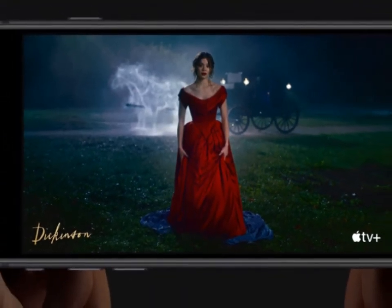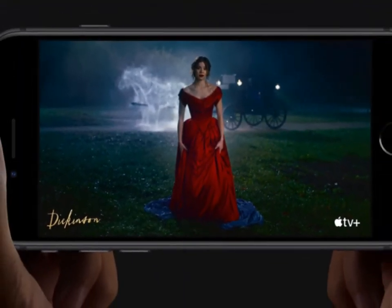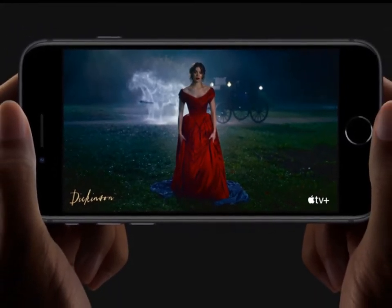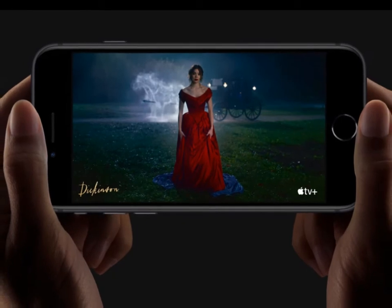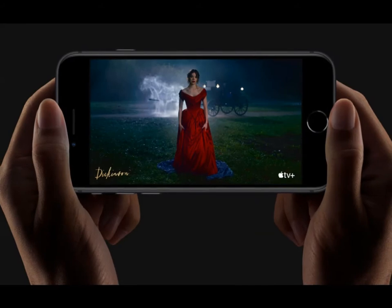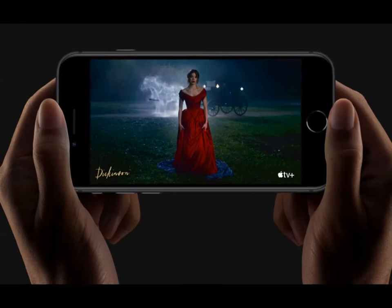iPhone SE lets you watch up to 13 hours of video on a single charge. When you do need to power up, just set it down on a wireless charger, or connect to an 18W fast charge adapter to go from 0 to up to 50% in 30 minutes.